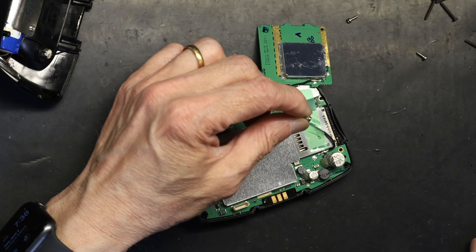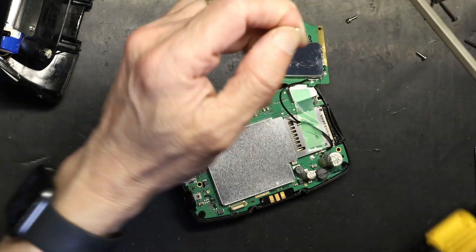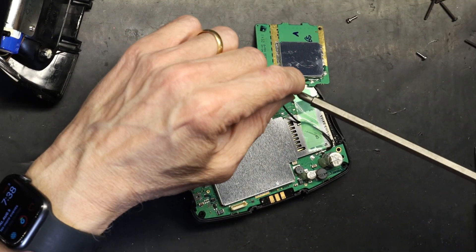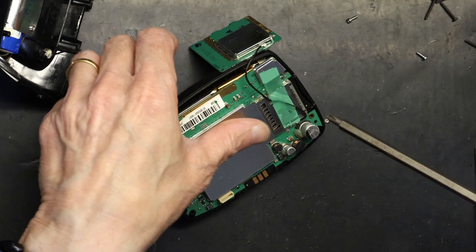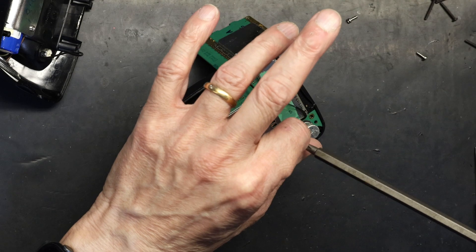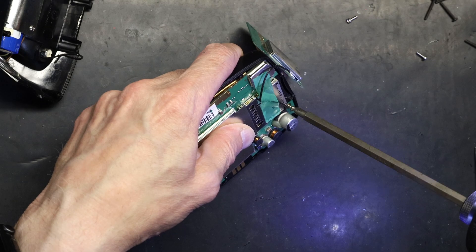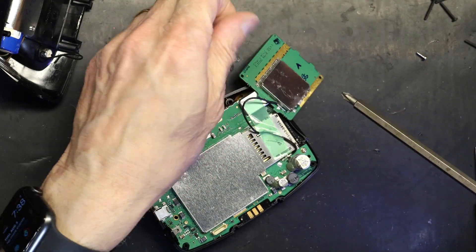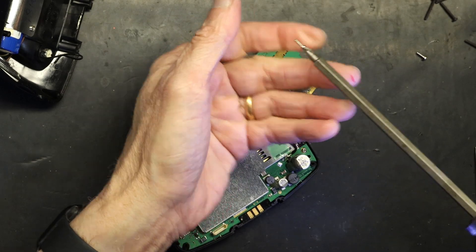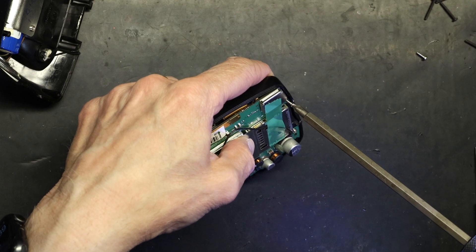Now put in the three silver inner screws. Your screwdriver clutch setting must be at minimum because these are very delicate screws — you cannot strip them by over-tightening. The clutch is where the screwdriver reaches its maximum allowed torque and then starts skipping, which prevents over-tightening.